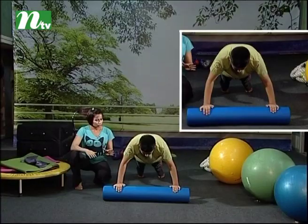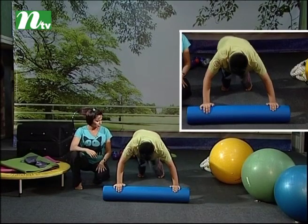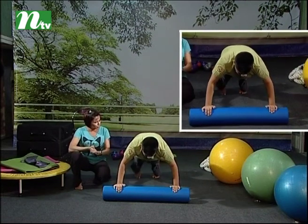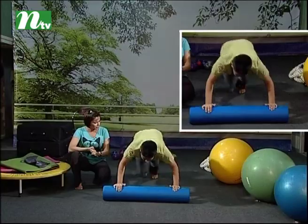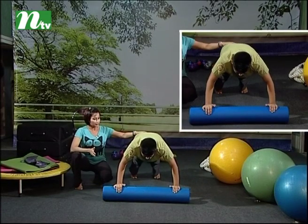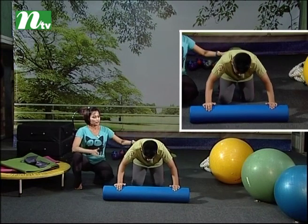And now do mountain climbers. Okay, slow and in control — two, three, four. Now can you do it fast? Fast, fast, fast! Yes, yes, yes, yes! Okay, and stop. And down. Okay fine.